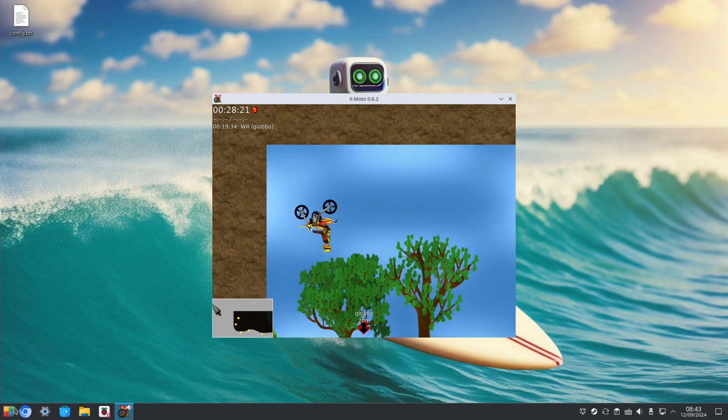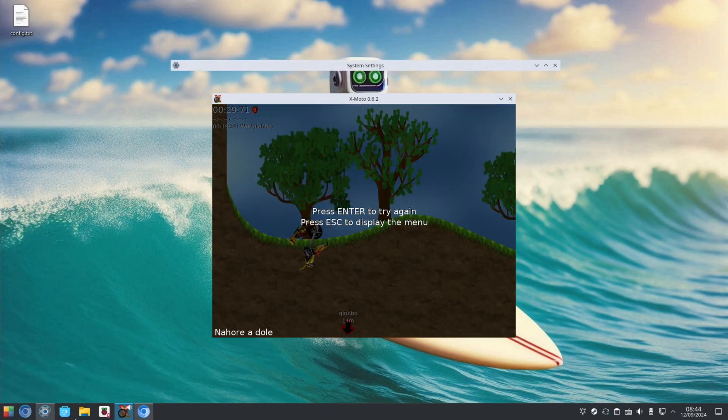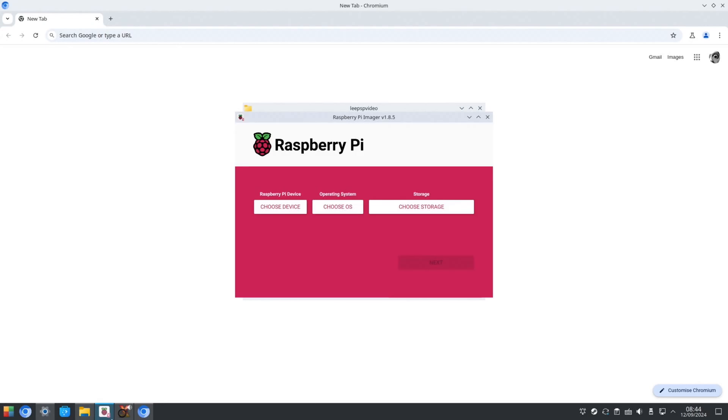If we start opening some things up — the browser, settings, the Plasma store, files, Raspberry Pi Imager — you can see that everything works really fast on this.